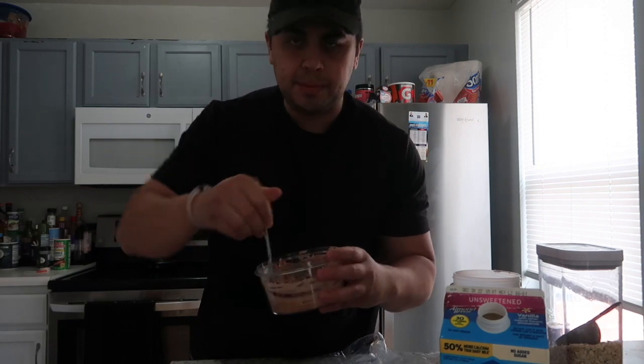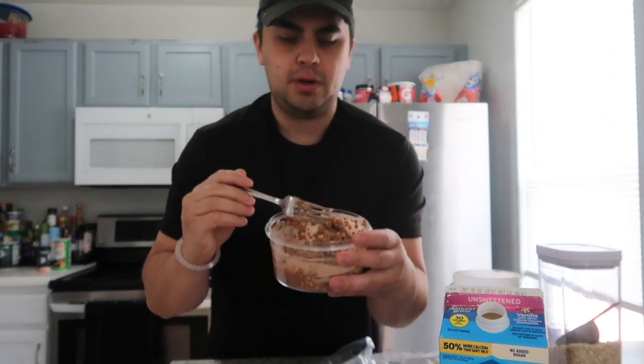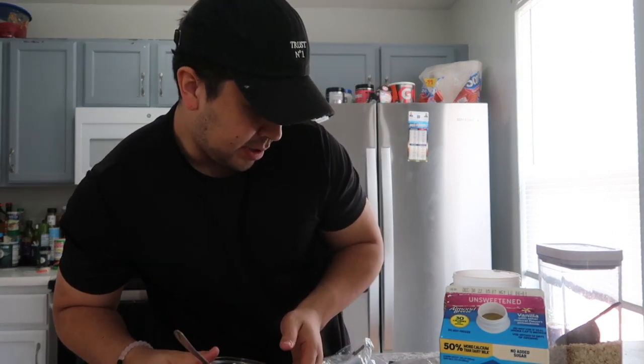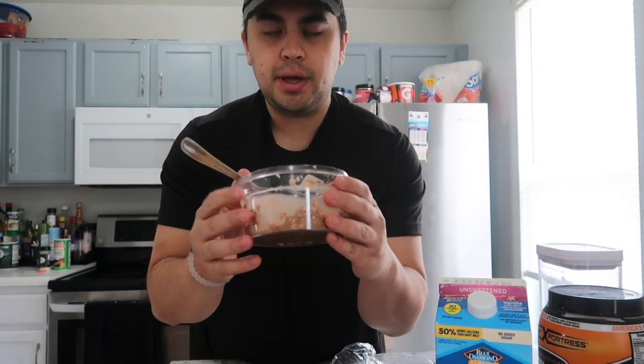Nothing too crazy — I know a lot of people add blueberries, strawberries, honey, agave, or a lot of different things, but I just like to keep it really simple and really cheap. As you can see, this is what mine looks like. The protein powder is just regular chocolate flavor, but I'd recommend chocolate peanut butter because that tastes really good — or whatever flavor protein you want. I do put some peanut butter in there sometimes, it just depends on my macros, but in short, there we go, it's all made.